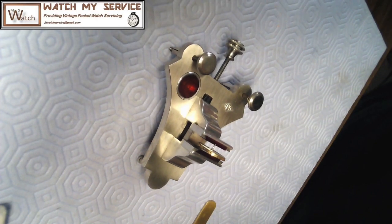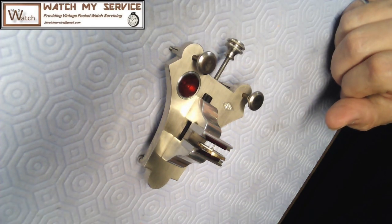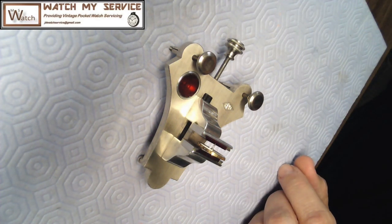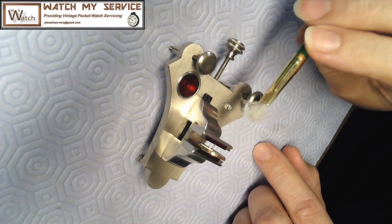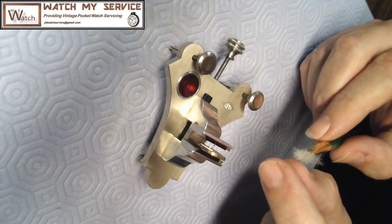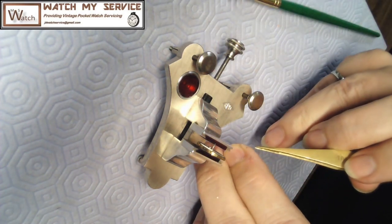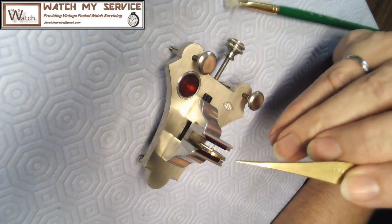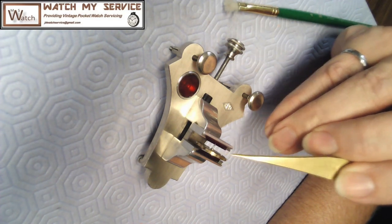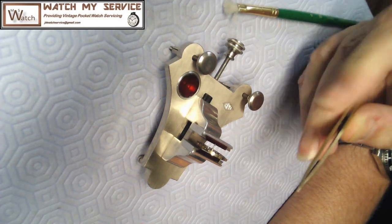The Chicago School of Watchmaking book says to take a single hair from a brush - you pluck a hair off like this - and take that single hair to move the balance. So I just take a single hair like that and I move it - that does move the balance. That's a more controlled way of moving the balance rather than actually using a puff of air, which is also kind of recommended.